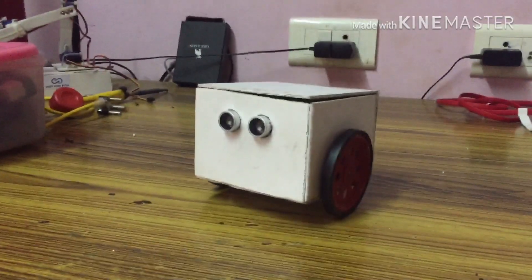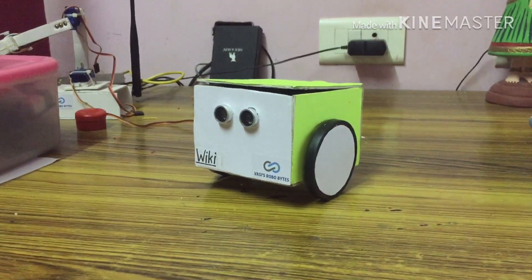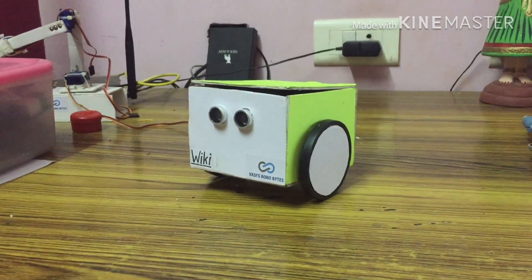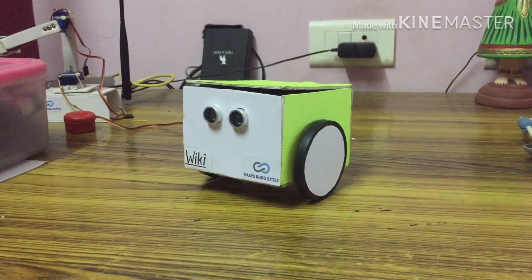Now we have to decorate the robot. We have a paper on wheels, a green color paper on the front, a foam sheet on the front, and then a name, channel logo, and key.